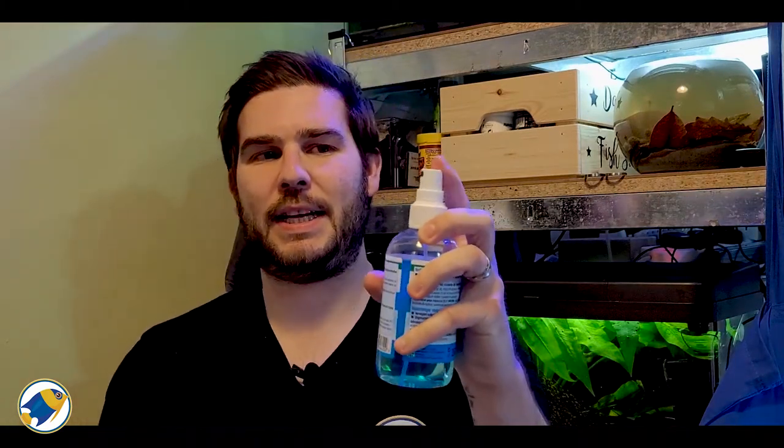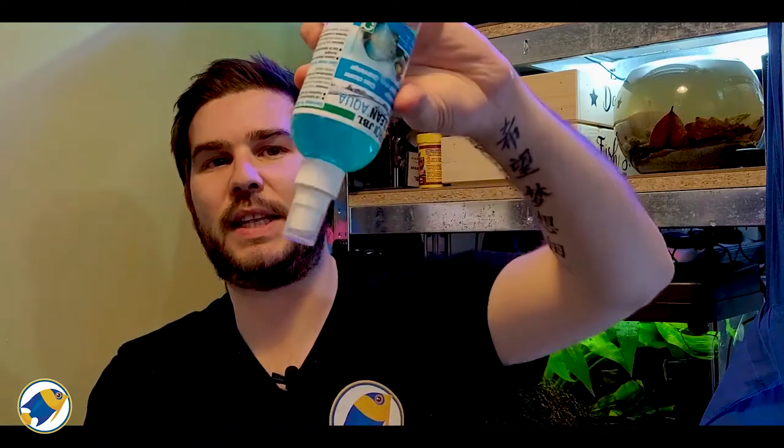It helps pick up any dirt and fibers that might be on the glass of your aquarium. In terms of the bottle, it's a bit squidgy but feels quite nice — you've got a nice lid and a spray system on it. It's a 250ml solution, and according to the bottle it contains sodium benzoate, fragrances, and coloring agents, so it's got a nice blue tint to it.